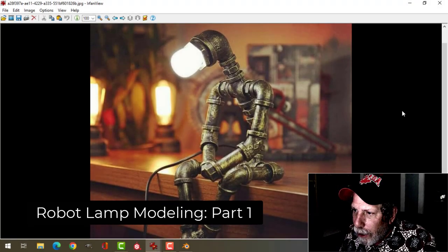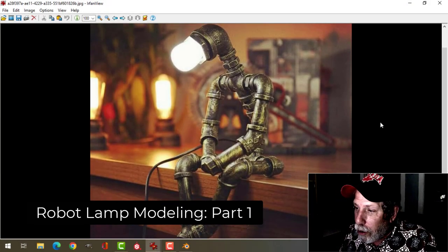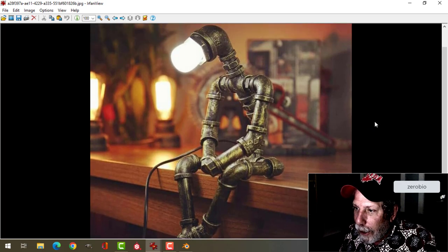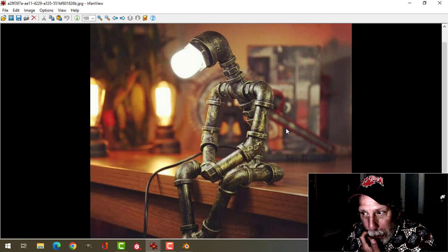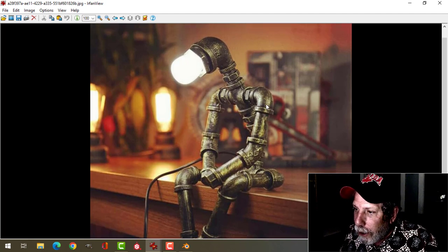So this is the one that I think I'm going to do, although there's so many different ones. What I'm going to do in this video is basically make the parts. We're going to create the shoulder, which can be used for the knee as well. We're going to create this one here, which can be the elbow. And I'm going to call this the neck piece or the chest piece.